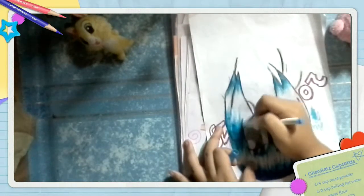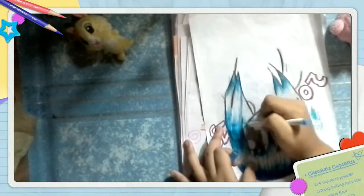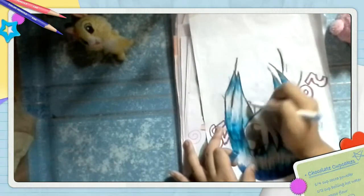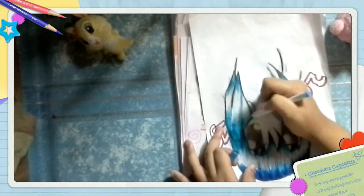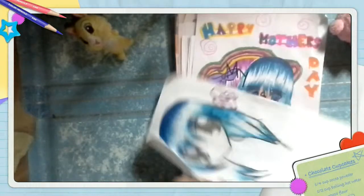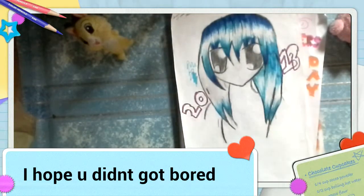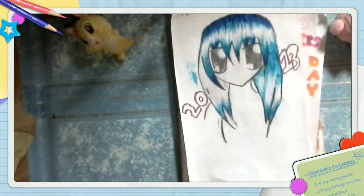I don't know what it is — I love calling it a hair shine. I'm just going to put some more ink because it's really fading.